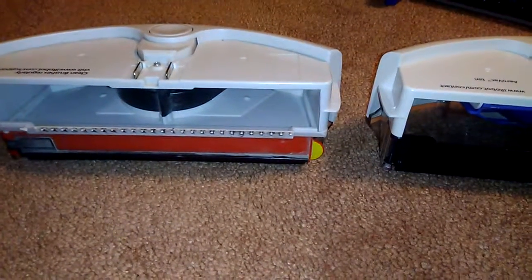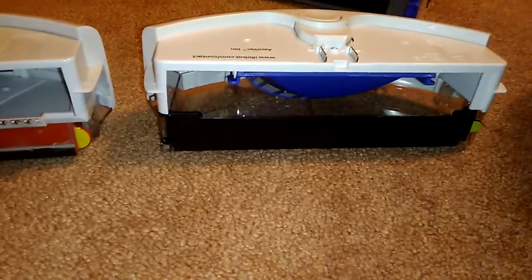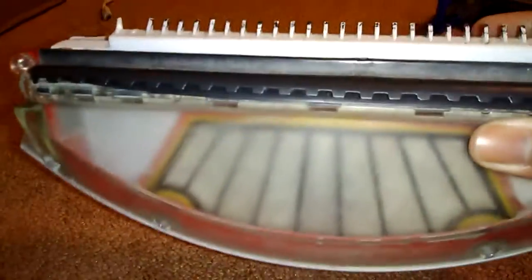Hello viewers! Today I'm going to be comparing the standard Roomba 500 series bin versus the AeroVac bin. Let's take a look at the standard bin. So this is the standard bin. You have a larger compartment for larger debris, and down here this is actually where the vacuum is.